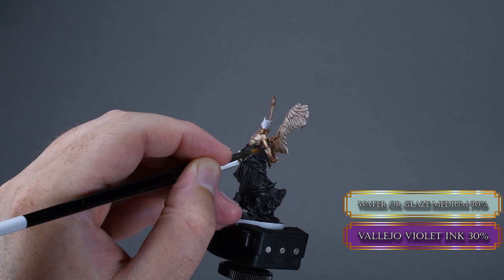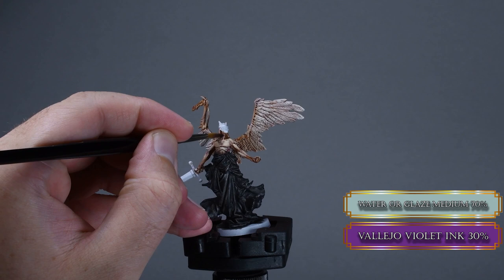Now increase the depth of our shadows with some nicely diluted purple ink. Glaze it over the shadowy parts and midtones. Use it with moderation, so it will create a nice hue that will look very nice on the skin.